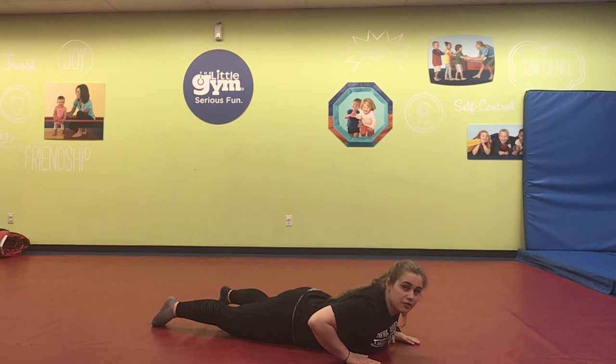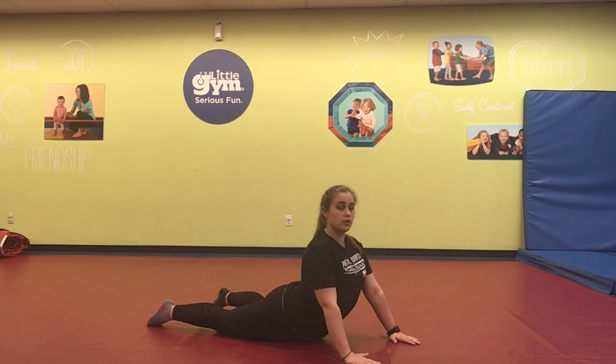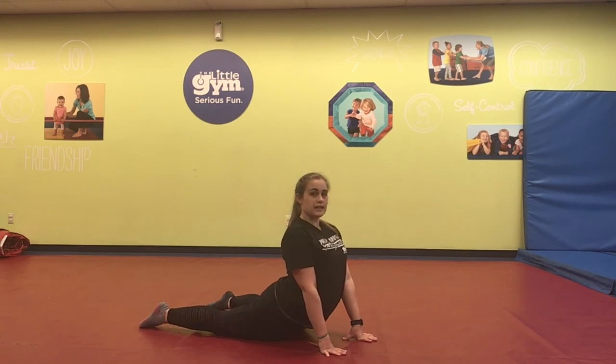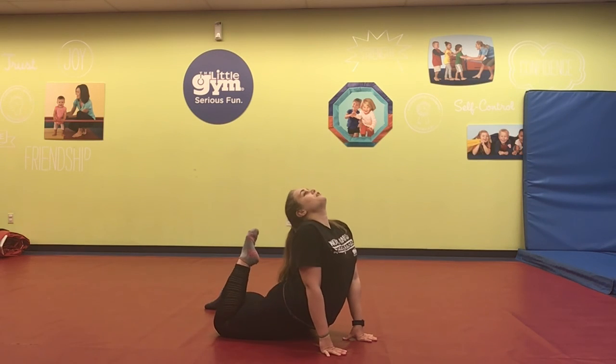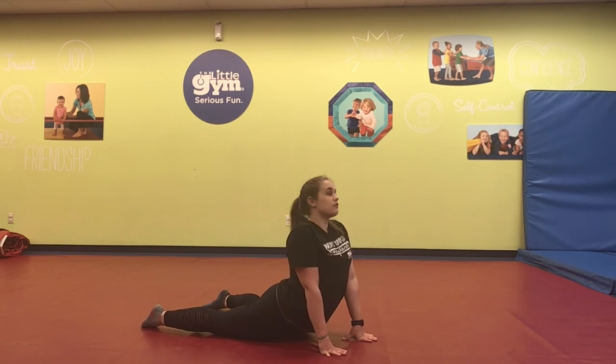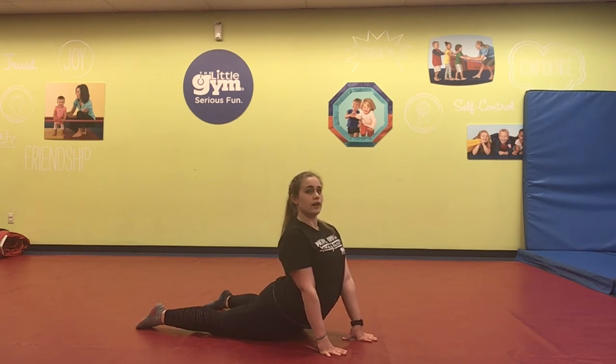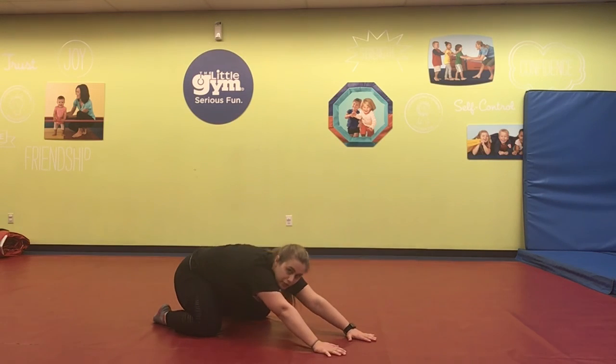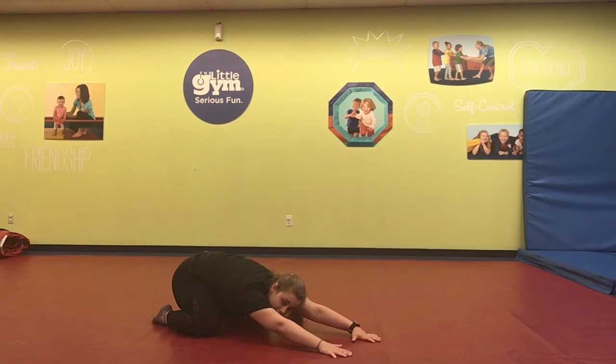Great job, guys. Let's go ahead and push up into our seal. This is where you are using your arms to get more of a bend — you can even walk your hands in closer to your body to lift it up. You can also try to make your toes touch your head. We call this our mermaid stretch in class. Hold for 20 seconds. Woo, good job, guys. Go ahead and push back into your child's pose, or as we like to call it in class, cat.